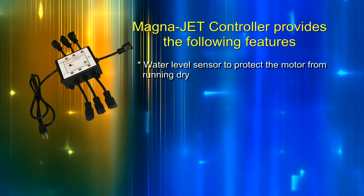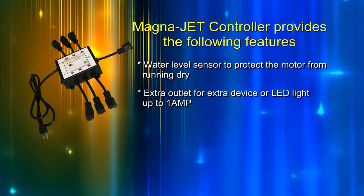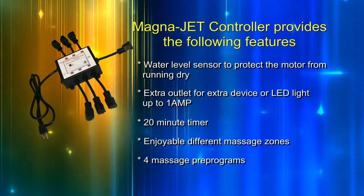The MagnaJet controller provides the following features: a water level sensor to protect the motor from running dry, an extra outlet for an extra device or LED light up to 1 amp, a 20-minute timer, enjoyable different massage zones, and 4 massage pre-programs.